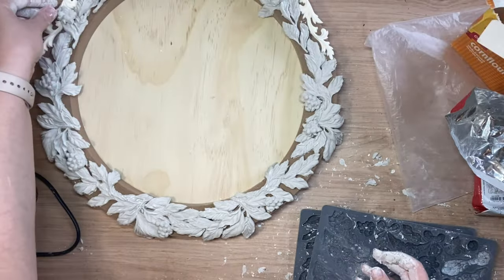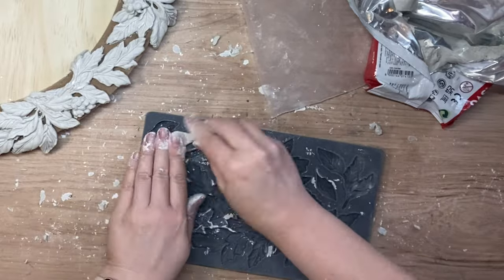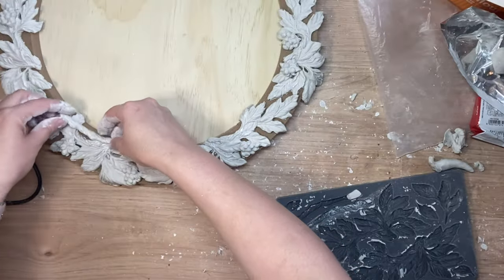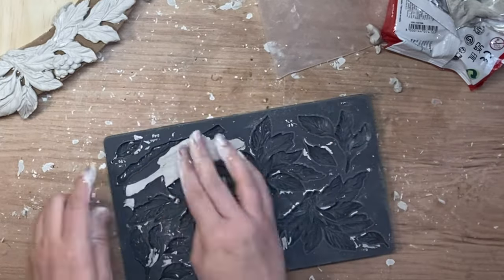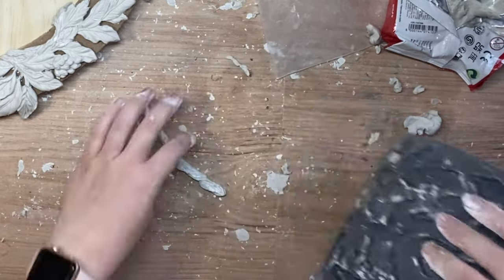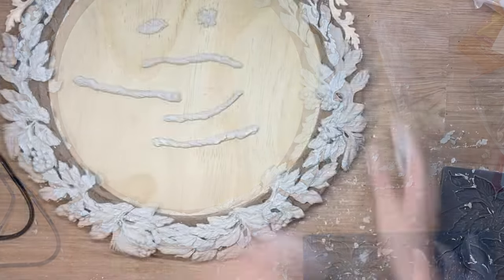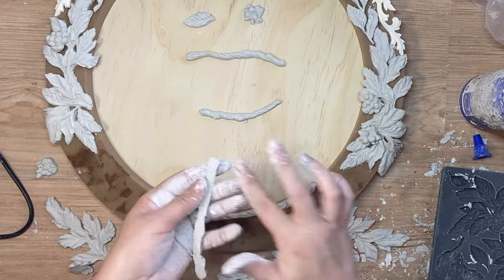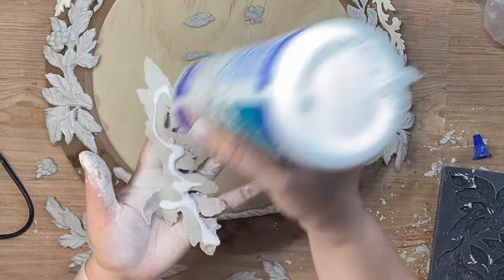I dusted the stick or branch designs in that mold with cornstarch and started working my clay into those pieces. I'm casting a few of these — there are two different branch designs in this mold — and I'm going to be positioning these around the inside section of my frame. Ultimately I'm creating an ornate frame around the outside with the artwork in the center, so this is going to help frame that out. Once I'm happy I'll start gluing things down, beginning with the branch sections first because I want to lay the leaf designs over the top.